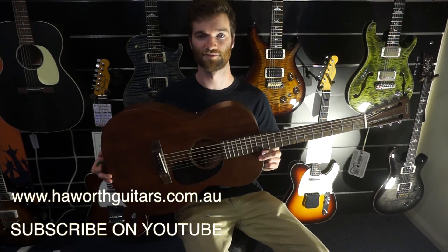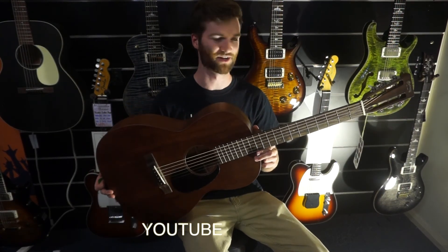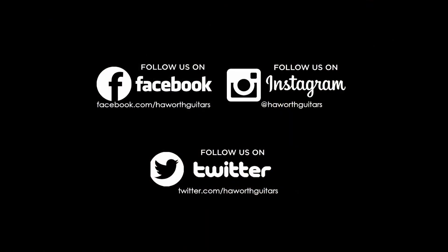There we have it — the Martin Triple O 15 SM. Thank you very much.